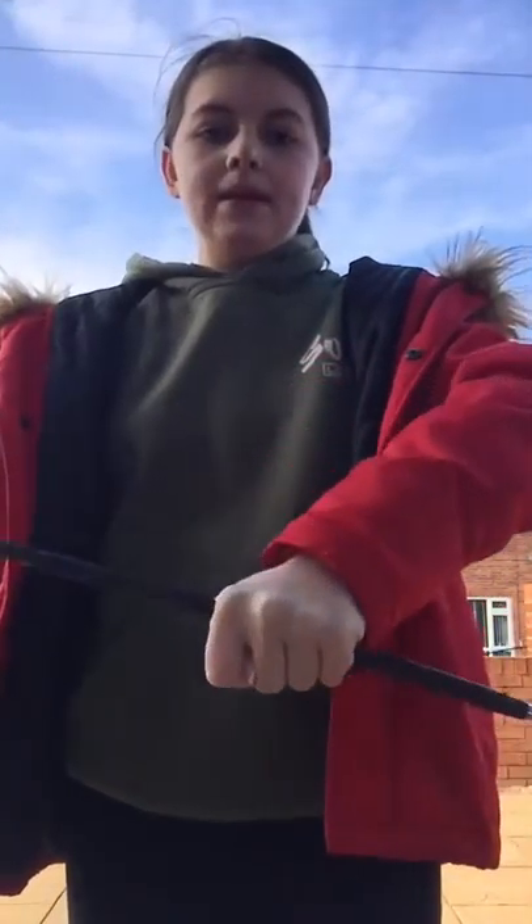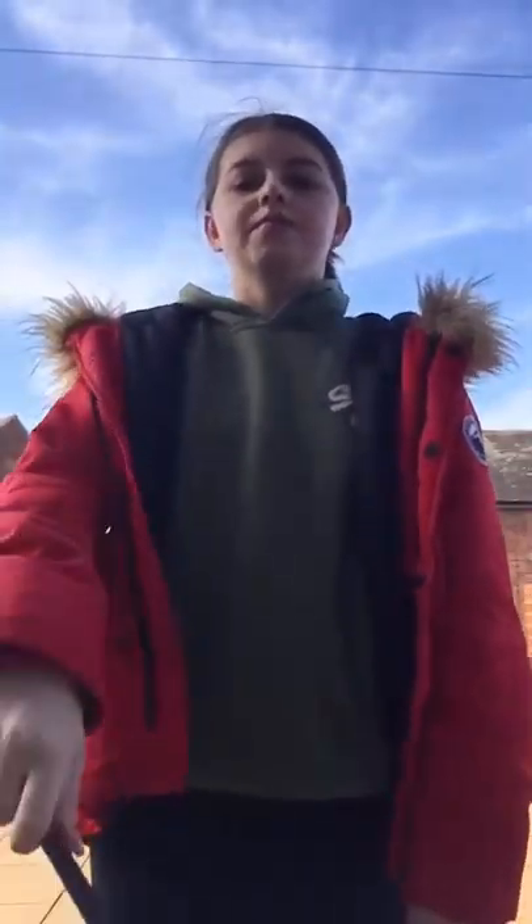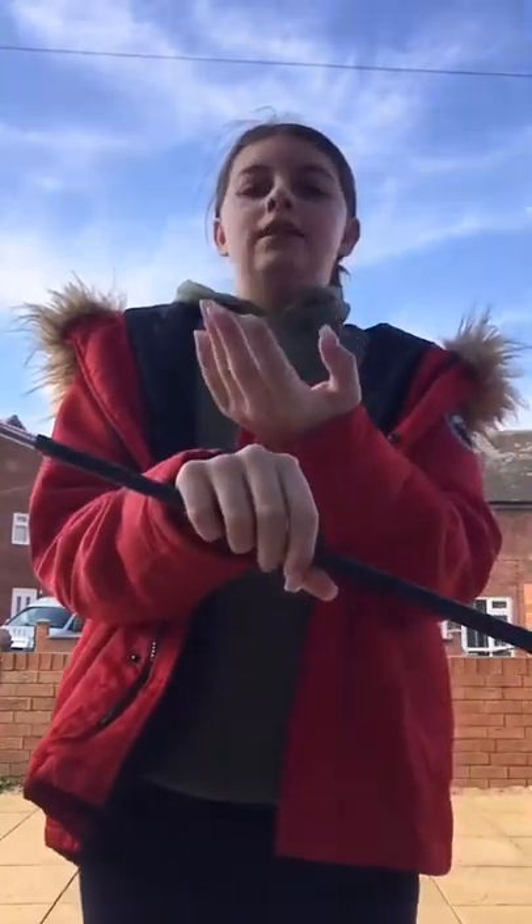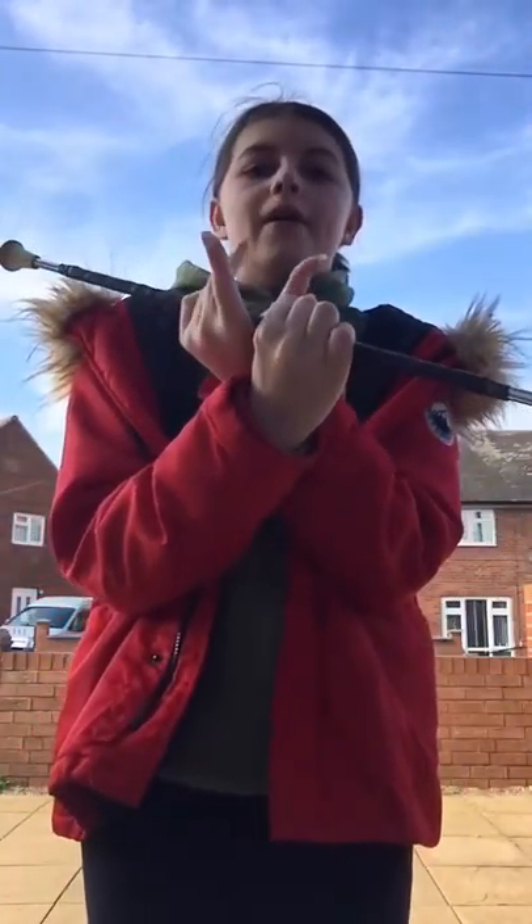Then spin your baton round your back, get it with your right hand, and then put it down. I'll do that really fast for you. So: put your right hand, left hand, thumb, fingers, round, catch, down.